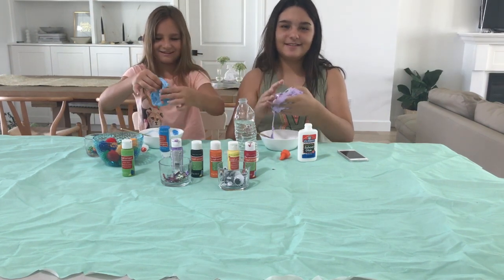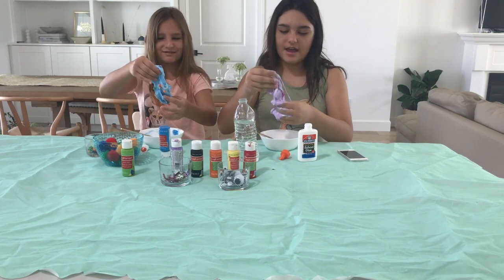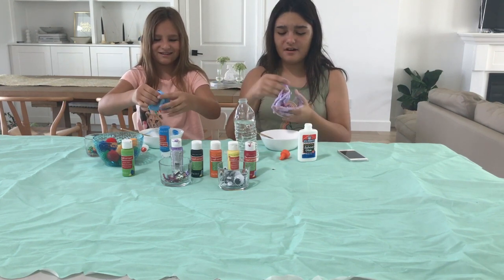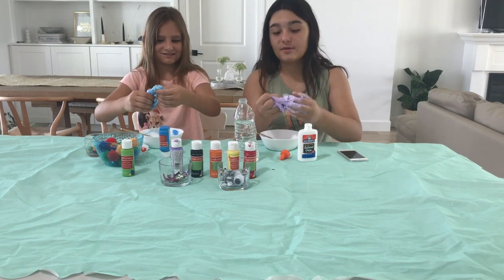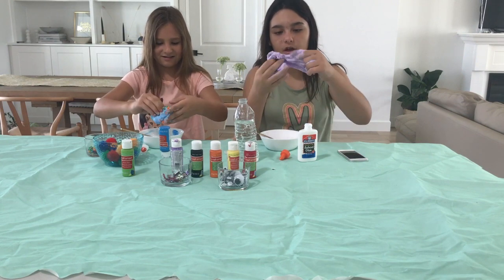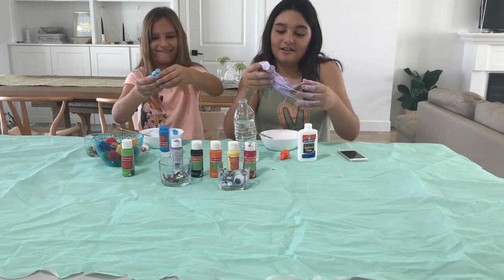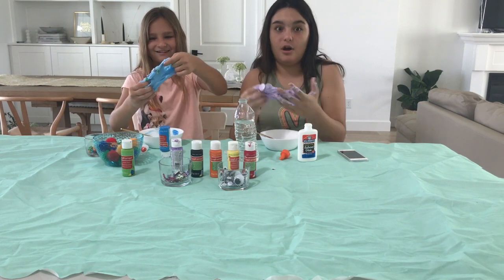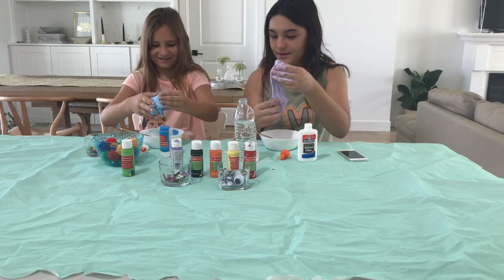So this is the slime that we have. Mine's blue with some beads in it. It looks pretty. It's just, if we had a little bit more time, this slime would have actually become slime. This is not slime — this is a blob of glue. I actually over-activated it, I think.